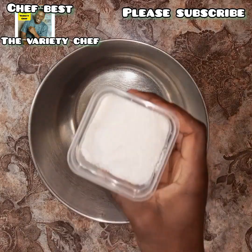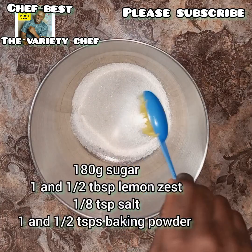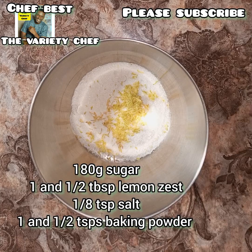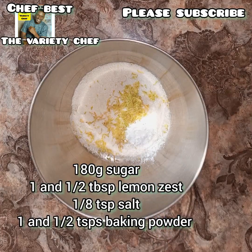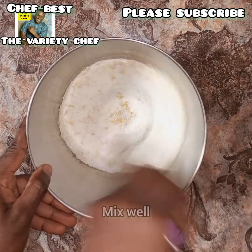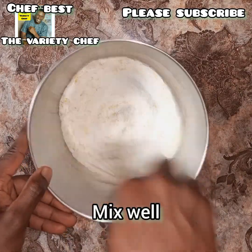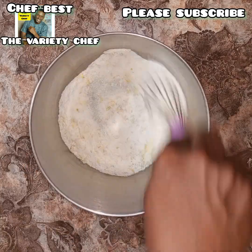Next, in a bowl we measure out 180 grams of granulated sugar, one and a half tablespoons of lemon zest, one eighth teaspoon of salt, and one and a half teaspoons of baking powder. After adding all of these, use your hand whisk to whisk everything thoroughly so that the lemon zest mixes with everything else in the bowl.